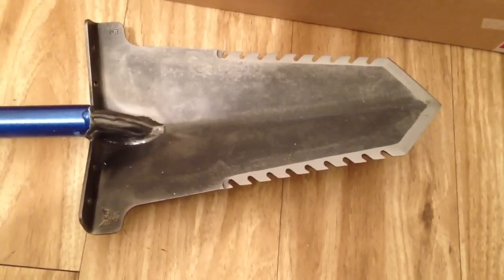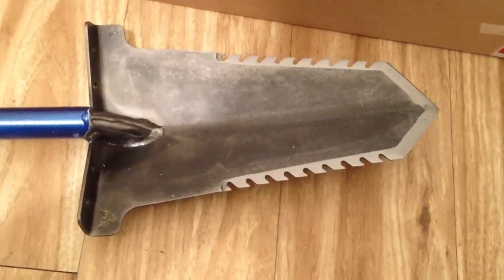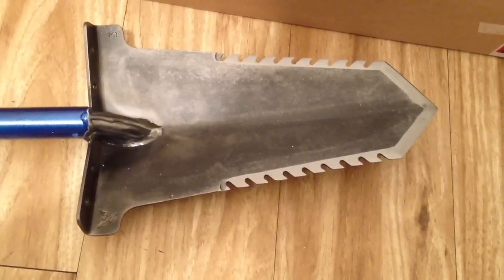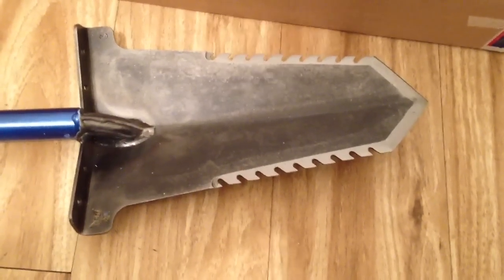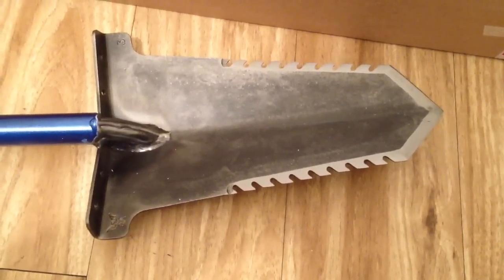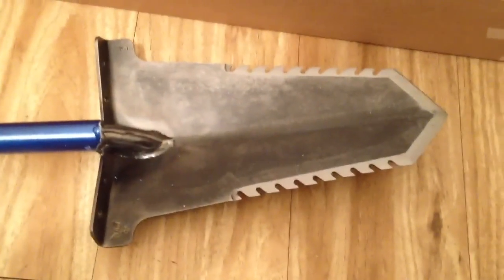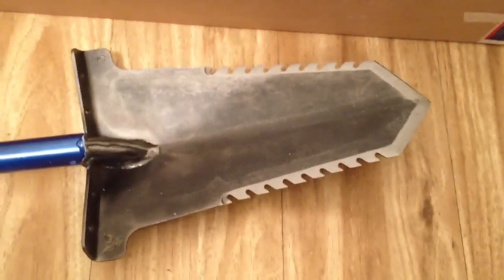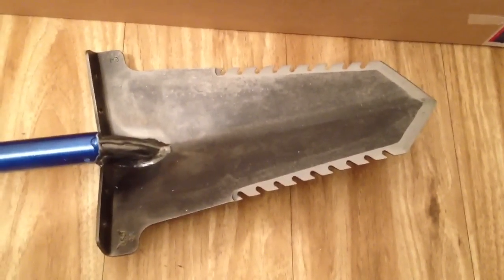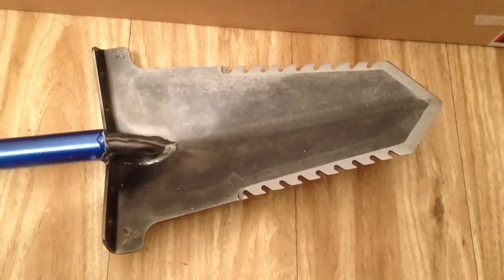I appreciate you guys watching and I hope you give Predator Tools a shot — I've been really impressed with them. I've had mine for a couple of years and I've tried to tear them up and I can't. I've pried rocks, taken them in the water, done just about everything to put them through their paces and they just shine like no other. Predator Tools, Mr. George Lesh — thank you for some great tools. Alright, Zax569 signing out, keep on digging guys.